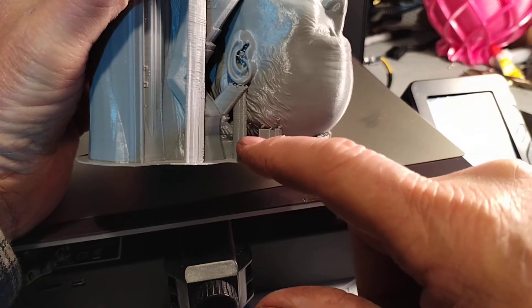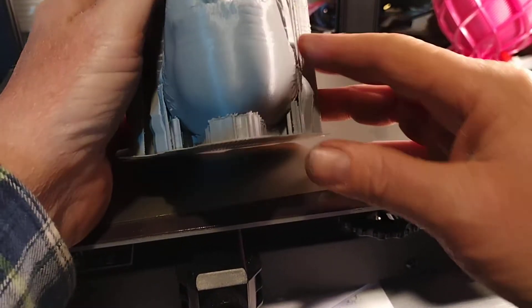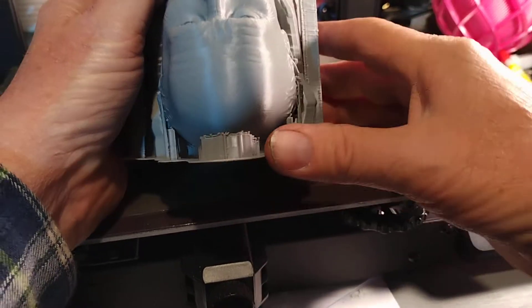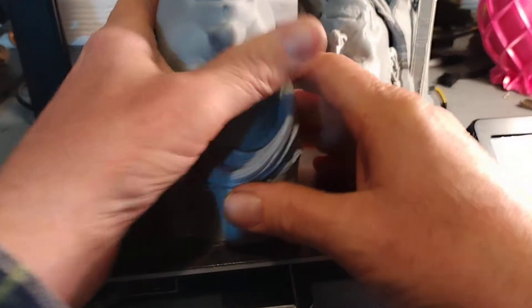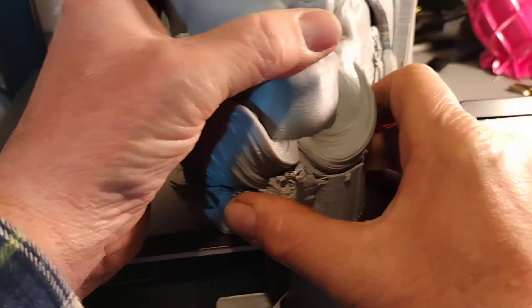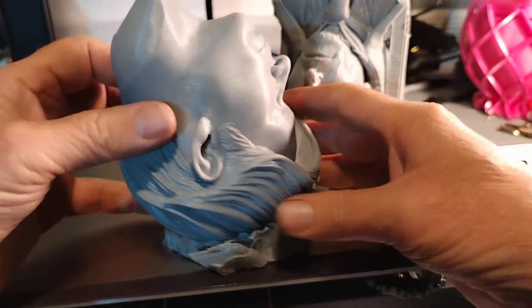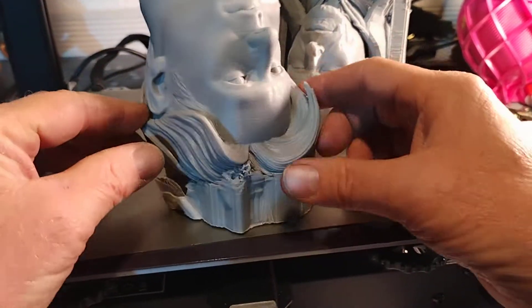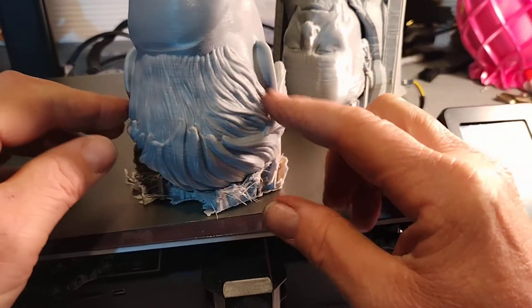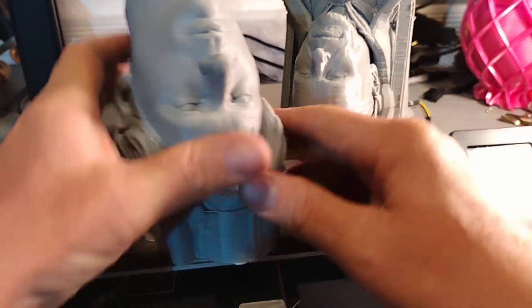You can see there's actually regular supports and tree supports together. The regular supports make a nice cup for the head. I'll show you what I'm talking about - this was another model I just finished up this weekend. You can see a nice little cup for your model to sit in so it doesn't rock around and gives you a nice print. You don't have to touch the face with supports. You really only need to be concerned about the ears, but they do come out quite well.